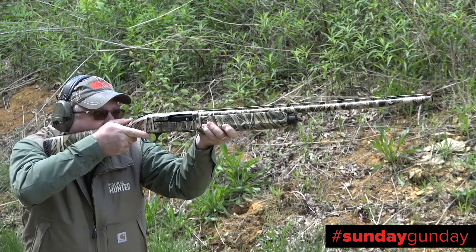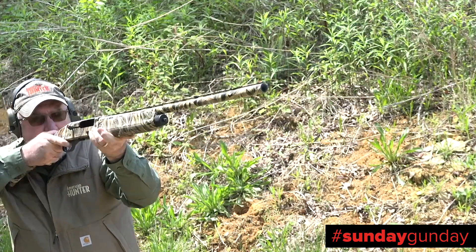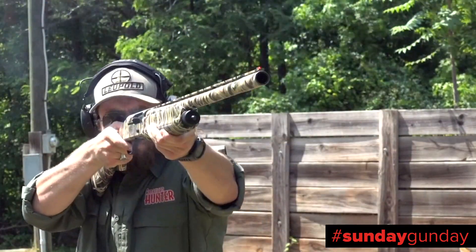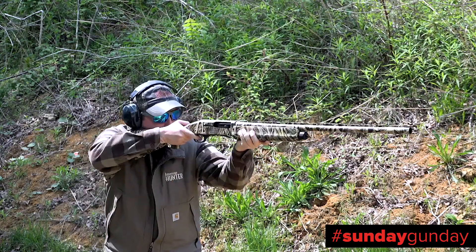Out on the range, the gun was an absolute pleasure to shoot. Swing and point felt well balanced, while the gun cycled every load we threw in it, from two-and-three-quarter-inch hunting loads up to full three-and-a-half-inch waterfowl magnums.